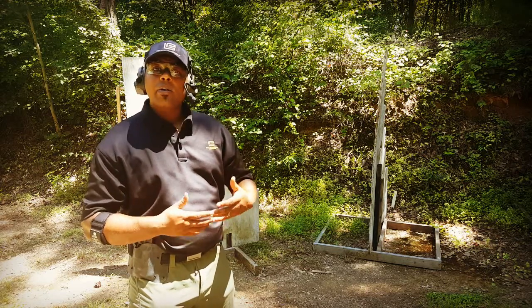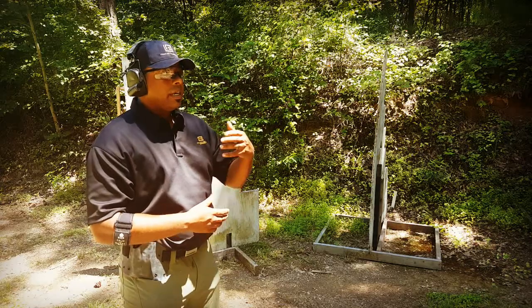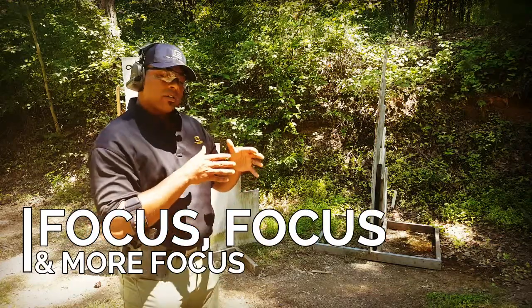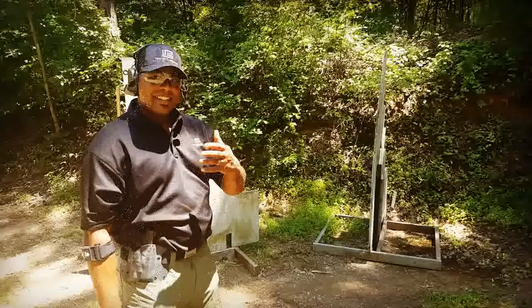Now that we've determined the gun is unloaded, it's time to go through the dry fire drill. It's important that you go slow so that you can focus on the technique and focus on every little thing that you're doing to make sure that it's correct.